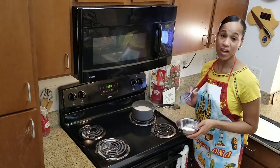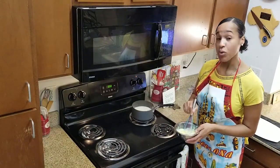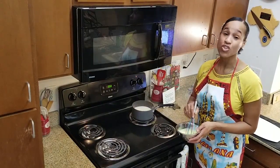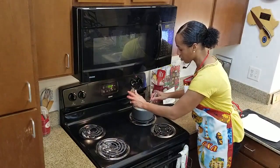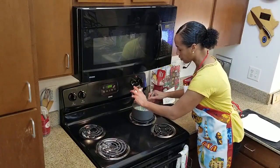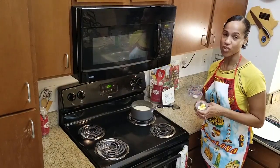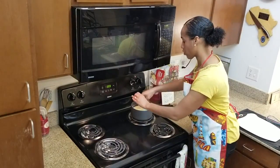Add our heavy cream and one egg yolk. When you add it to the soup, make sure it's not boiling because you don't want to make scrambled eggs. Go ahead and whisk that into the soup and heat it up for about five minutes. Then add your cold butter to the soup and whisk that in.